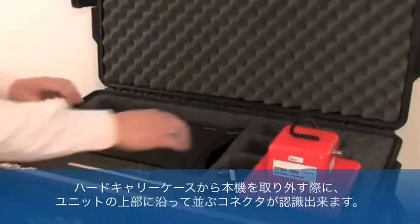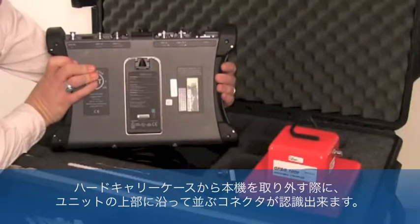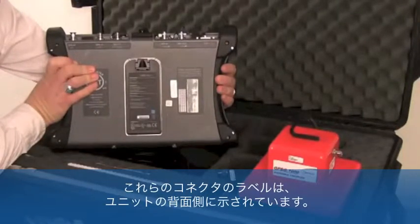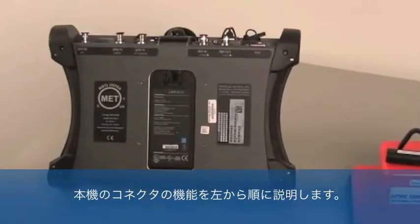Upon removing the GPSG-1000 unit from its rolling hard-sided storm case, one will recognize a series of connectors along the top of the unit. The labels for most of these connectors are indicated on the back side of the unit. Starting from the left to the right side of the GPSG-1000, the connectors function as follows.